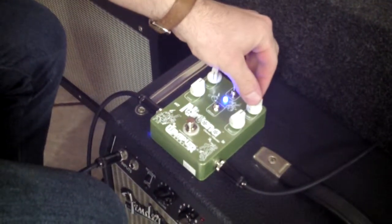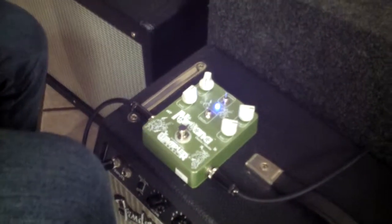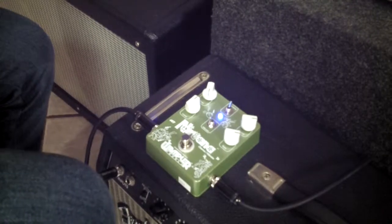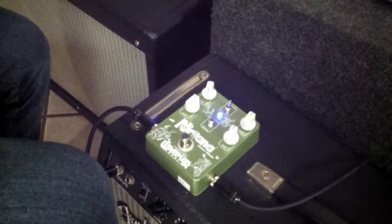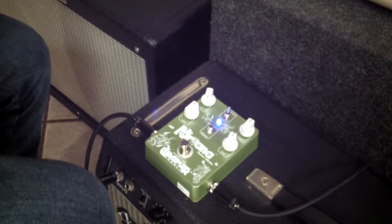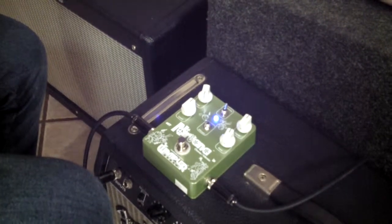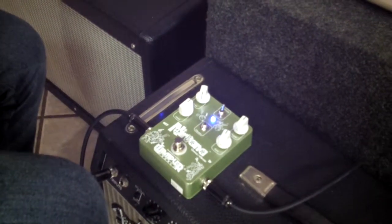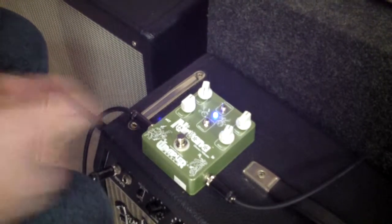I've got the Intensity switch in the middle now. Let's set it for kind of a traditional shimmery chorus sound. A little more intense. Check out the other intensity setting — this one's a little bit more subtle.